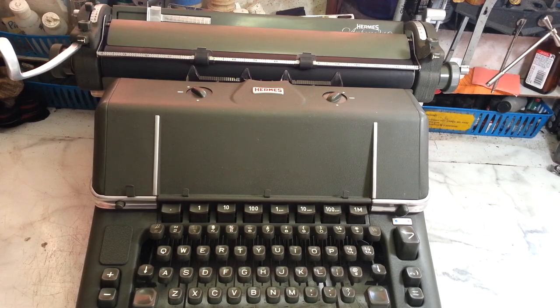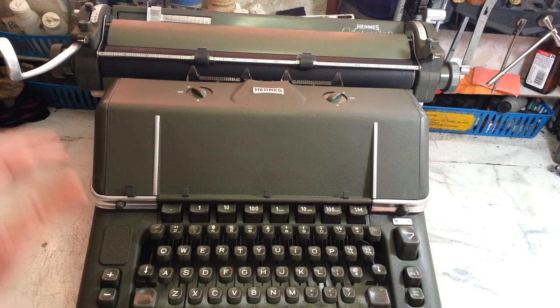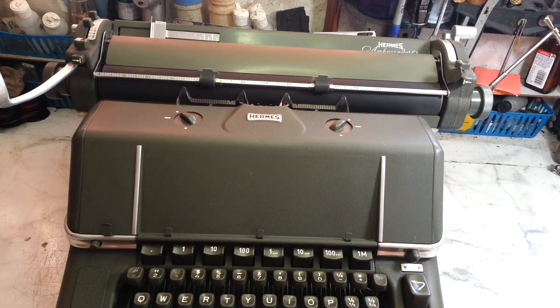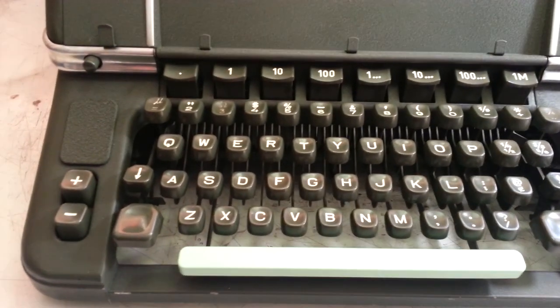Dwayne here at PhoenixTypeRider.com with the big Hermes Ambassador on my bench. Just did a complete cleaning service — it had a lot of sticky parts which I hope I've got all fixed up. Margins didn't work. This is a big machine and it's bumping into my desk. Let's take a look at this thing — the keyboard is neat, it's got a decimal tabulator here.